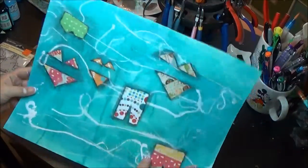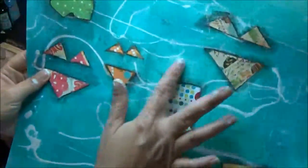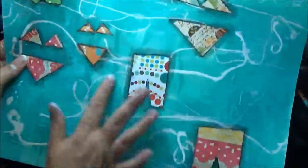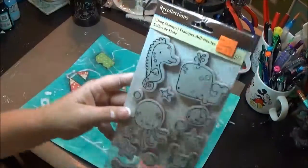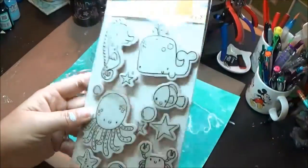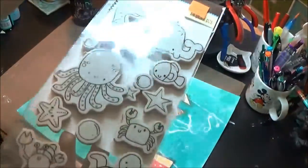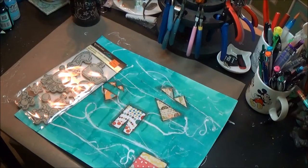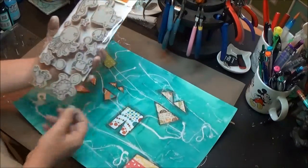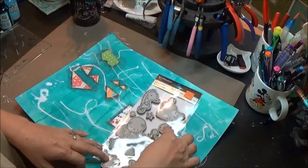I've gone in and done the Stabilo and watered around all of them. It looks like I was a bit heavy-handed with the Stabilo on some of these, but I like the watery effect around the outside — it gives them some definition. I've been sitting here trying to figure out what to do next, and I remembered I have these stamps from Recollections — I got them on clearance at Michael's. They're cute little underwater stamps. I think I'm going to use a couple: I really like the bubbles, and the fish and the crab are my favorites, so I'll throw those in.